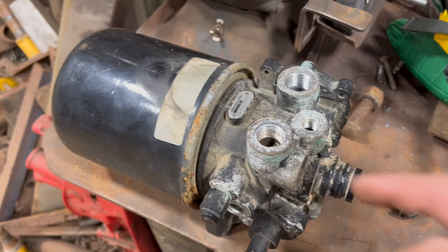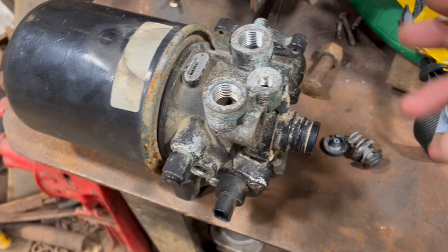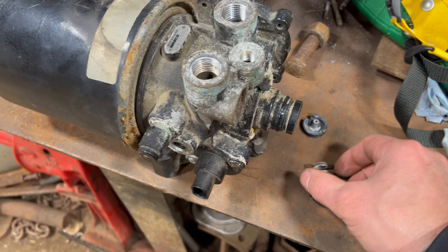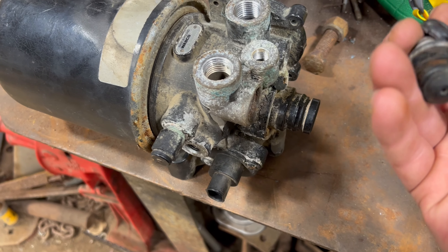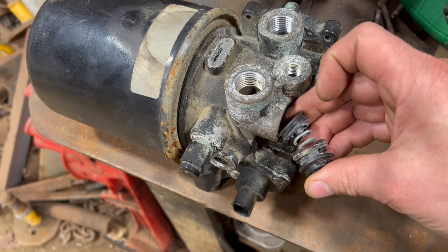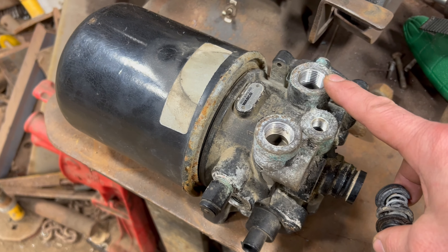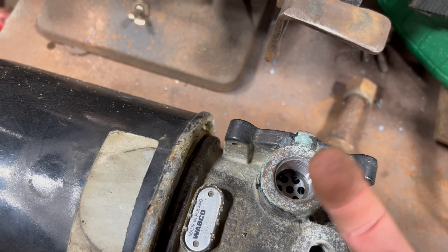I got a little bit of an update on this air dryer. I was taking it apart to try to figure out why it wasn't letting air through, and found a couple things. There was this spring-loaded little rubber plunger that was inside here. This is the intake, this is the exhaust — so this comes from the compressor, this goes to the wet tank. There is a check valve in there, so when it blows air this way it comes in this way.